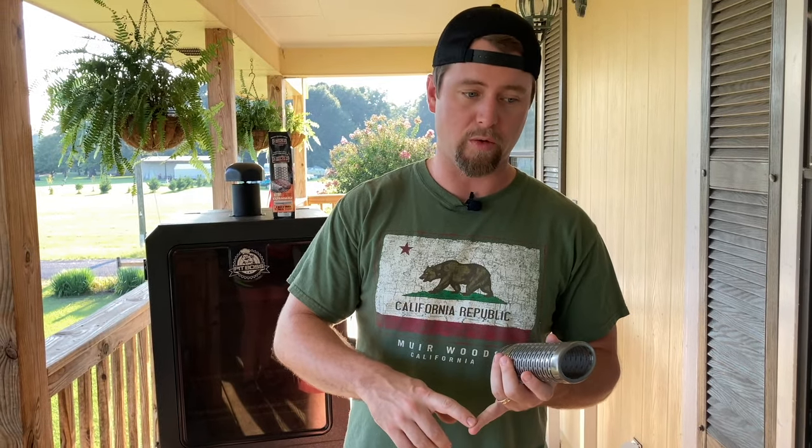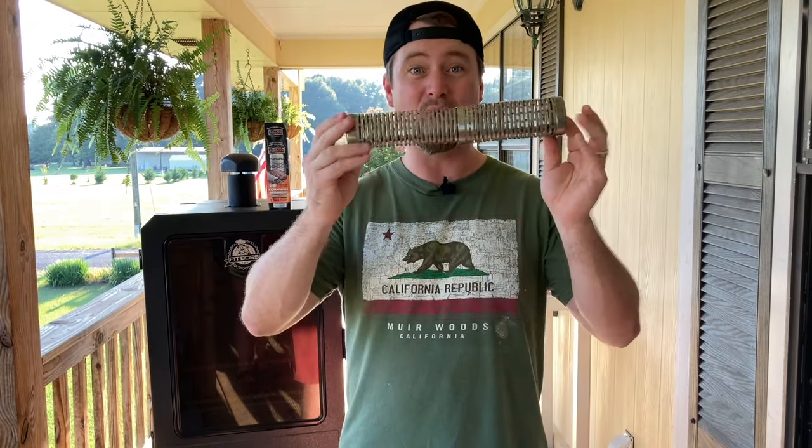You can also use this in any type of smoker to do cold smoking. So if you've ever wanted to do cold smoked cheddar cheese, smoked Gouda, smoked cream cheese, cold smoked salmon — all those things like preserving meats through cold smoking — if you've never looked into it, you should, because if you buy one of these you now have the ability to do cold smoking, which is pretty cool. We're going to make some videos about that coming up.